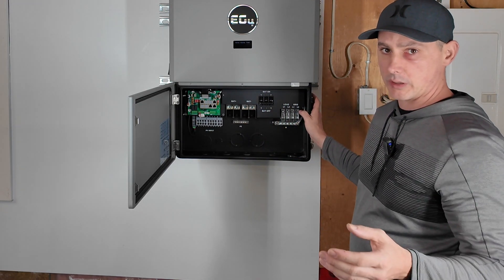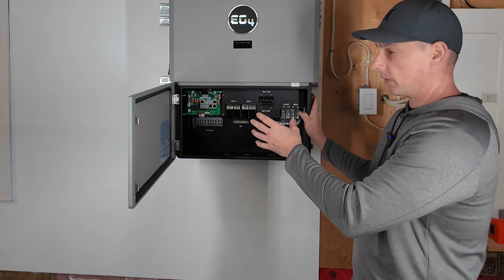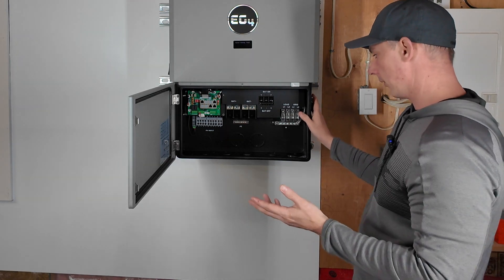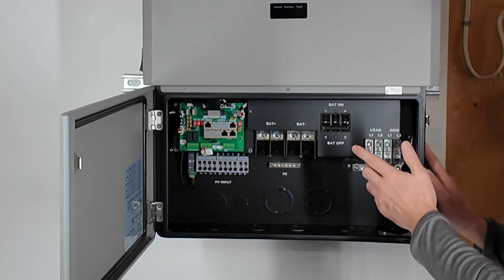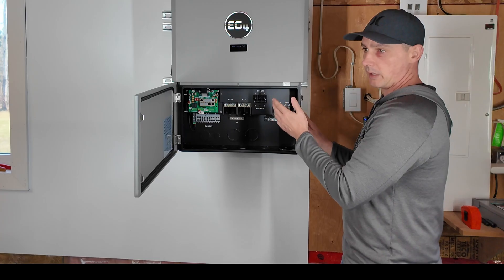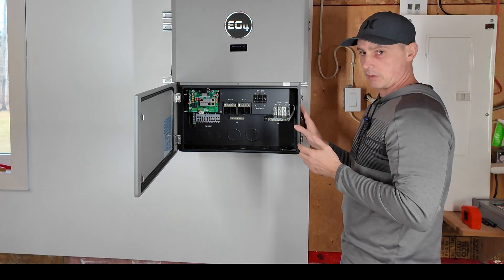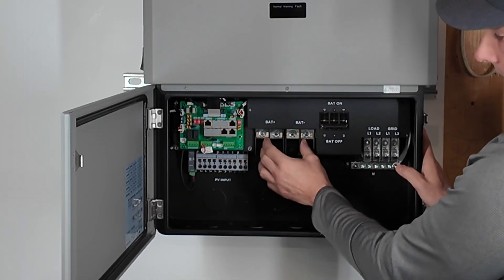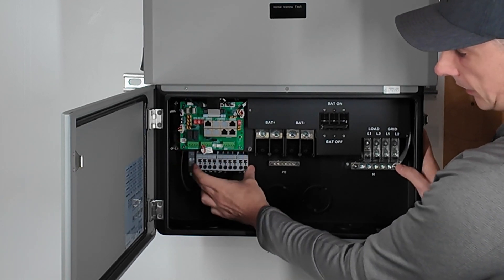Maybe in the future I'll do all EG4 batteries or all the same brand that can communicate with the EG4, but for now I'll use what I have. Over here you can see the load and grid connections — in the past some units also had a generator connection, but they've moved that to the Grid Boss if you get that installed in the house. We have our battery breaker on/off for the battery posts, and then we have our communication board and PV hookup.